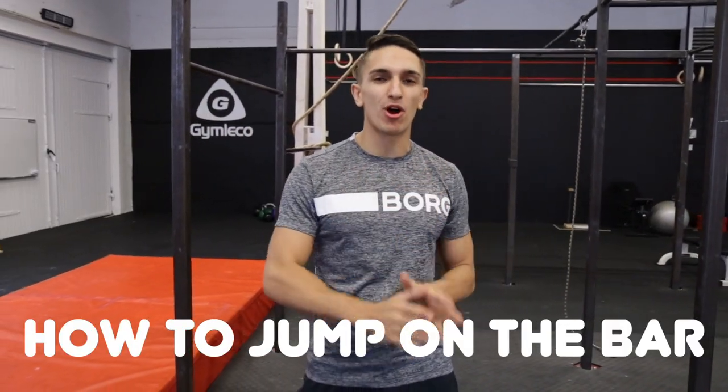What's up YouTube? Today I will teach you how to jump on the bar with four simple steps. My name is Daniel Fleffel and welcome to my YouTube channel.